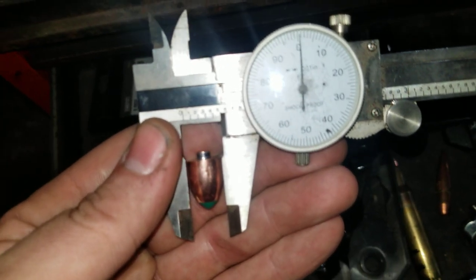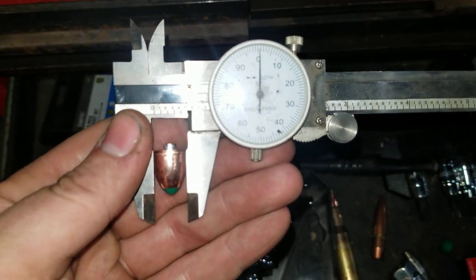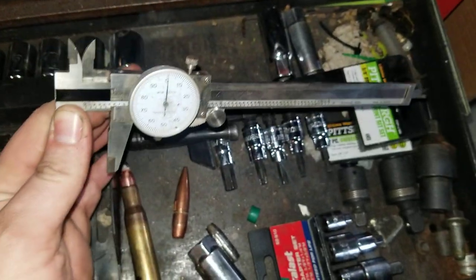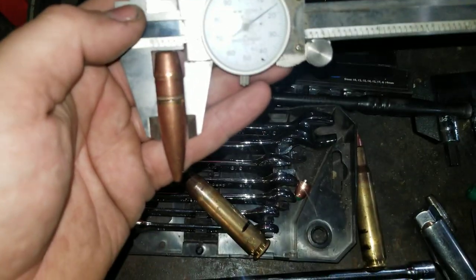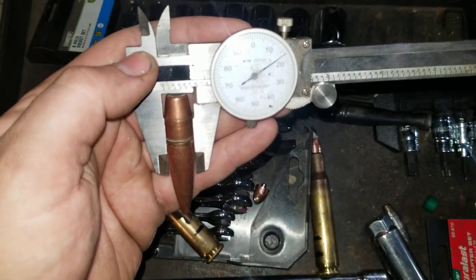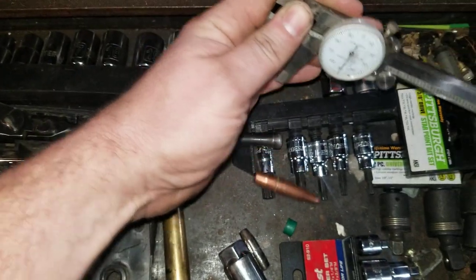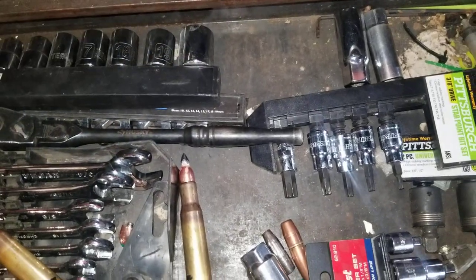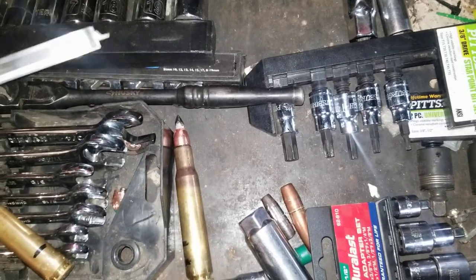That's one problem with these bullets I've been using — I knew this from the get-go. These are exactly 50 cal, half inch. And as you can see there, it's 5.15 — those ones are quite a bit smaller. So I'm sure I'm losing a lot of velocity, kind of bouncing in the barrel a little bit. So it'd be nice if I could put some kind of coating on, like Teflon coat or something.